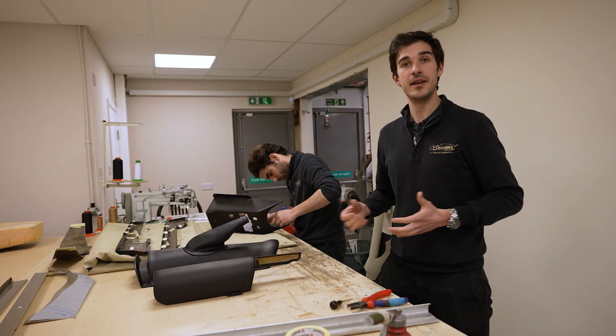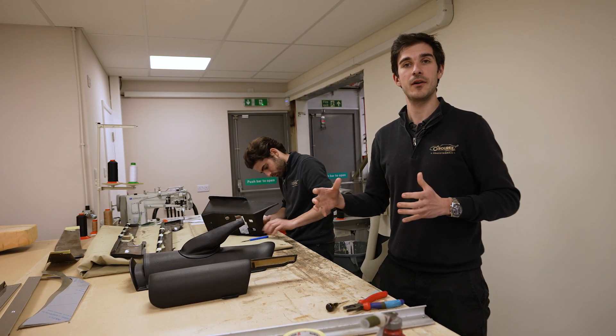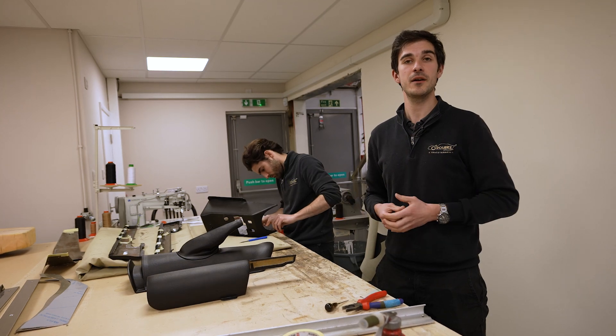We've trimmed this in the correct Dino grain vinyl which is available from us if you ever need it. Next up you're just going to see a nice little montage of things happening on the car and we'll catch up in a minute to explain what's been going on.